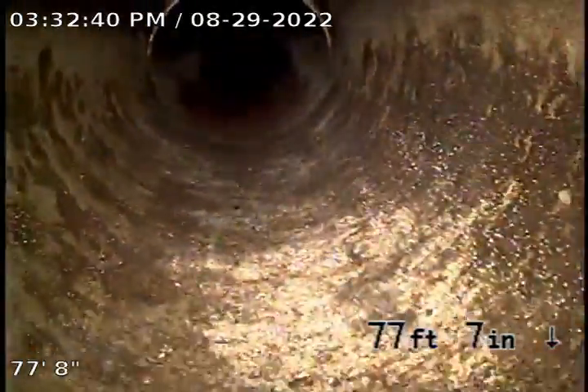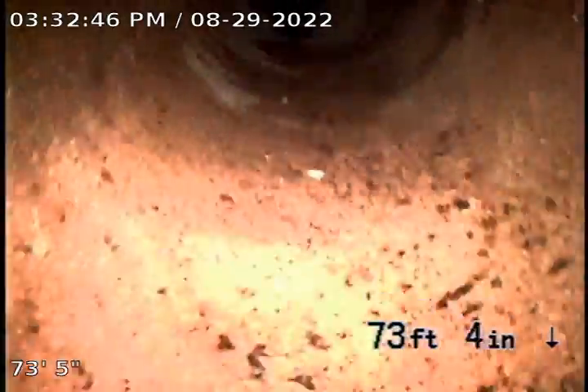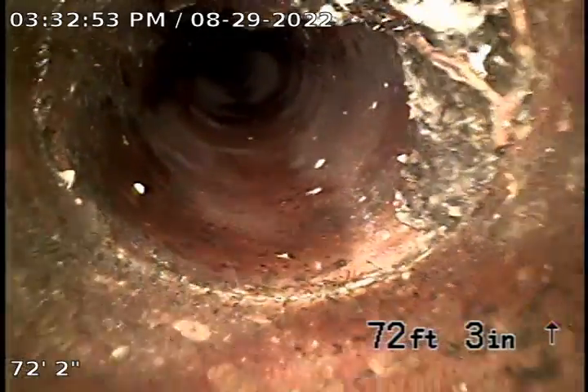No trees out there, isn't there? There are tree roots. So this is clay pipe, and I'm coming back from the main, and a lot of these joints have roots, which is common with clay pipe.